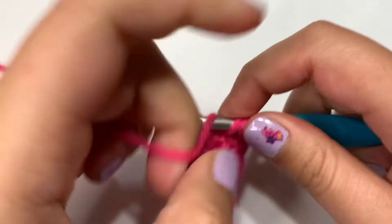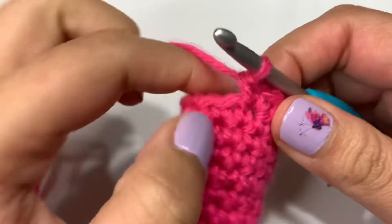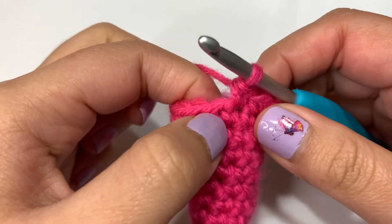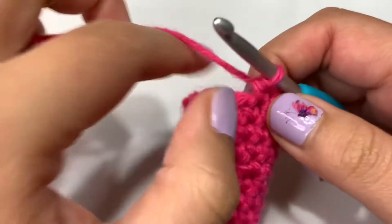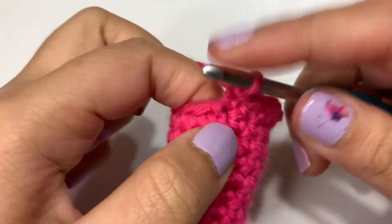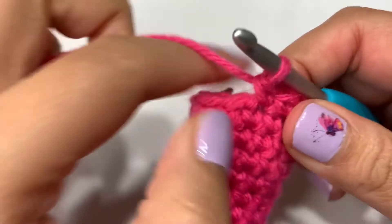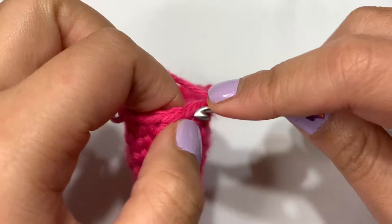Going in with my increase — one, two into the same stitch. Then you follow that by one single crochet into the next stitch and another single crochet into the following stitch. Follow that by an increase into the next stitch, and then a single crochet into the next two stitches. If you repeat that all the way through, you will end up with 20 stitches in total in round 11.